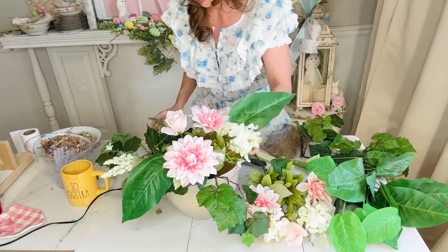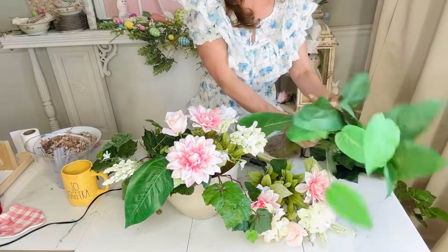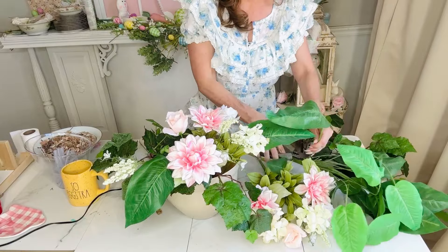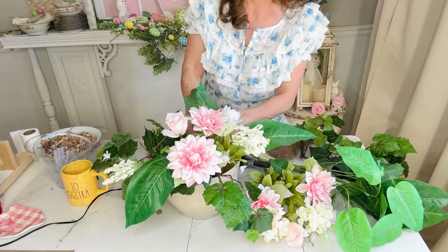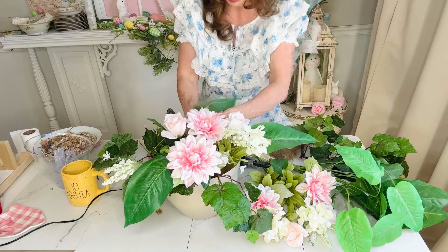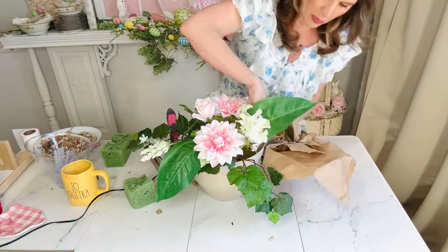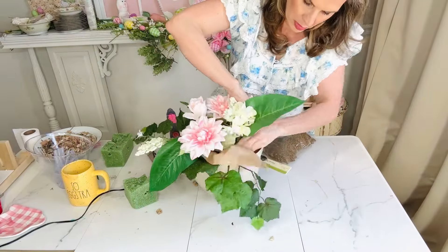We'll see how long this lasts outside. I am adding hot glue to the base of my floral stems — I'm hoping that will keep my arrangement together. I felt like this Dollar Tree planter was really pretty, and I didn't end up even changing the color of it because it's just a nice, clean, off-white color.